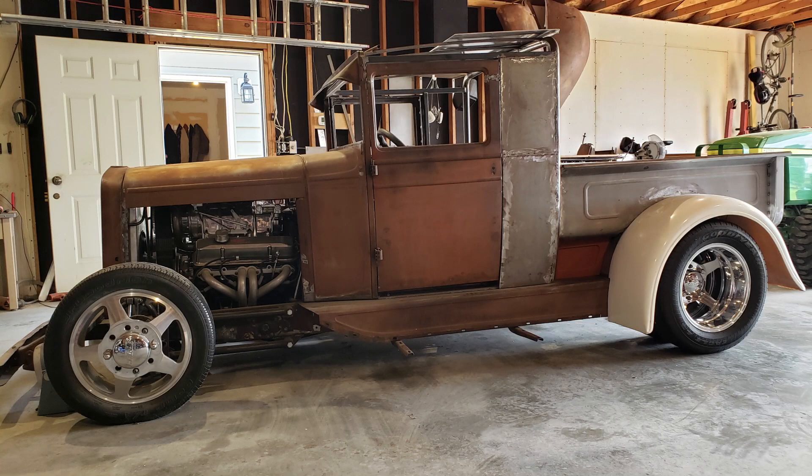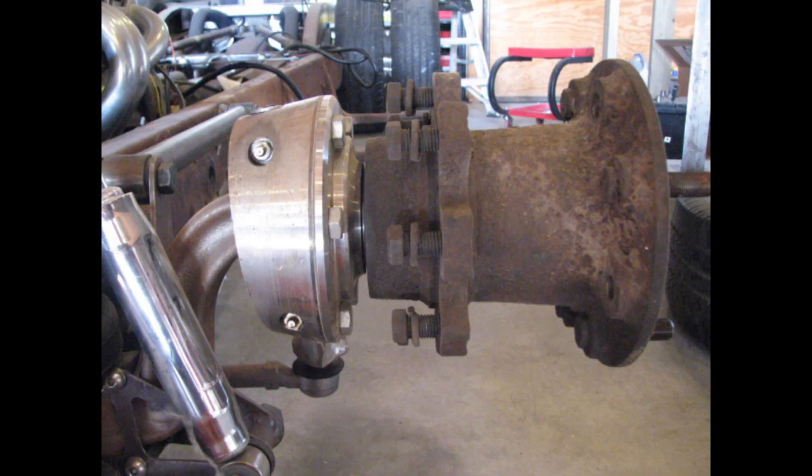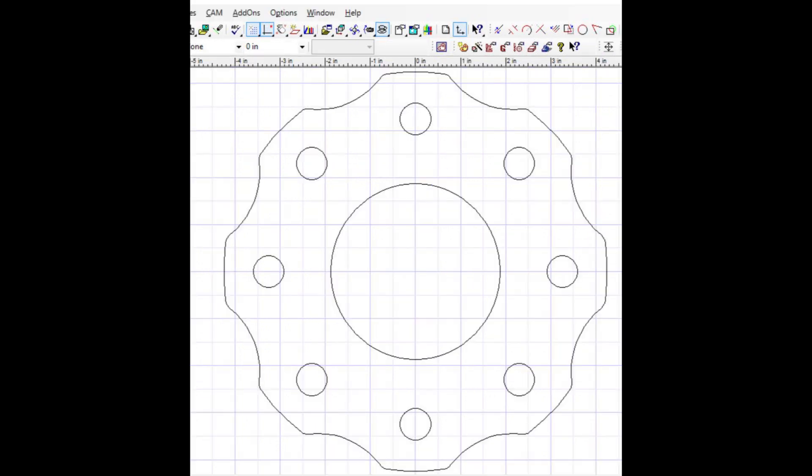Because I was building my truck with one-ton dually rims, I had to use one-ton dually hubs, which are pretty heavy. So I debated about making my disc brake mounts for those hubs or just making whole new spindles, and I decided to make entirely new spindles.